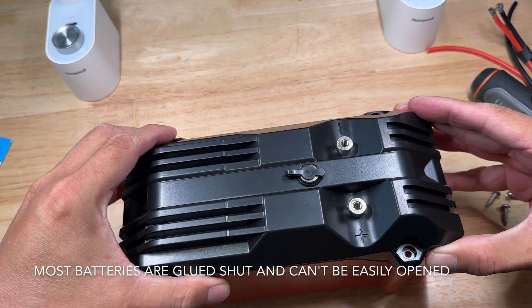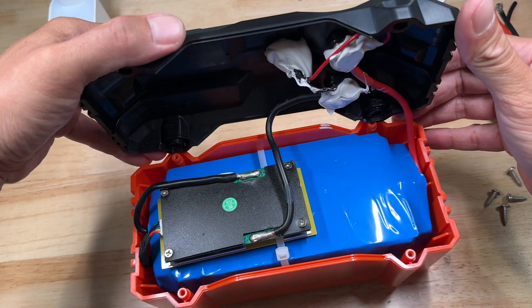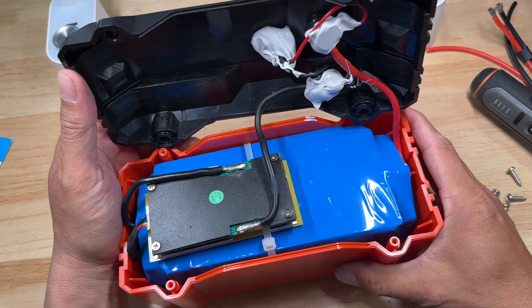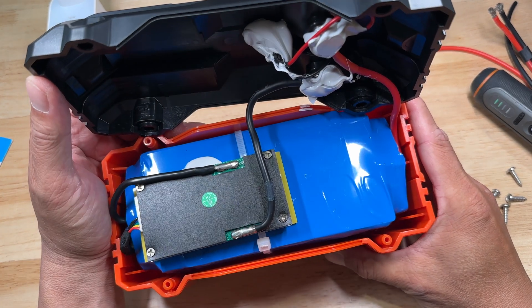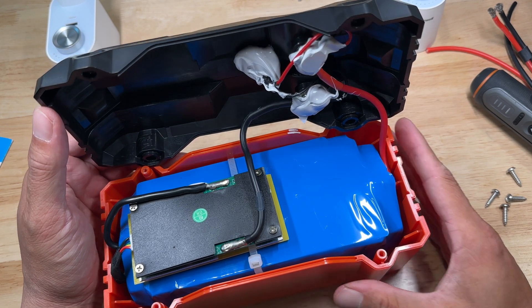The whole thing is held together with some screws so I'm going to take the screws out and see what's inside. Overall this is about what I expected to see — there's a lot of silicone covering up any of the exposed live metal parts inside and a pretty standard BMS board.